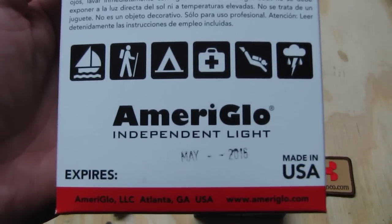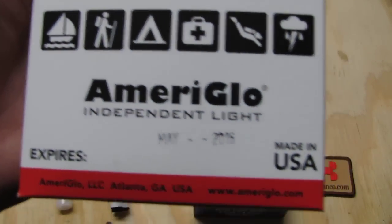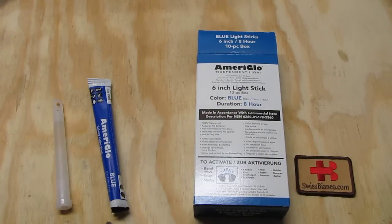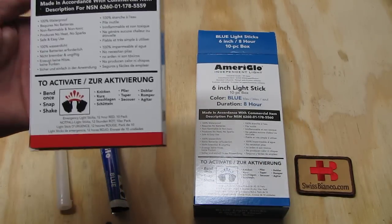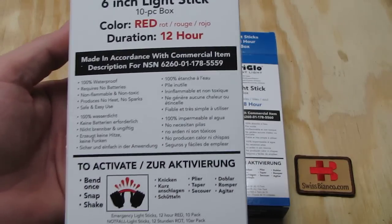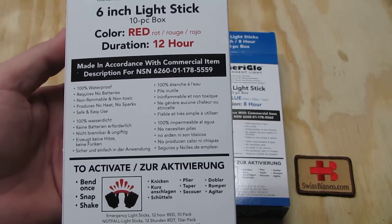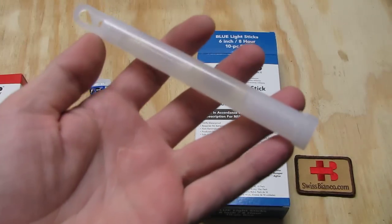Hello, my name is Swiss Bianco. In this video I will talk about the Ameriglo products. I have in my hand the six-inch light sticks. They are basically the snap lights, also known as chemical lights.